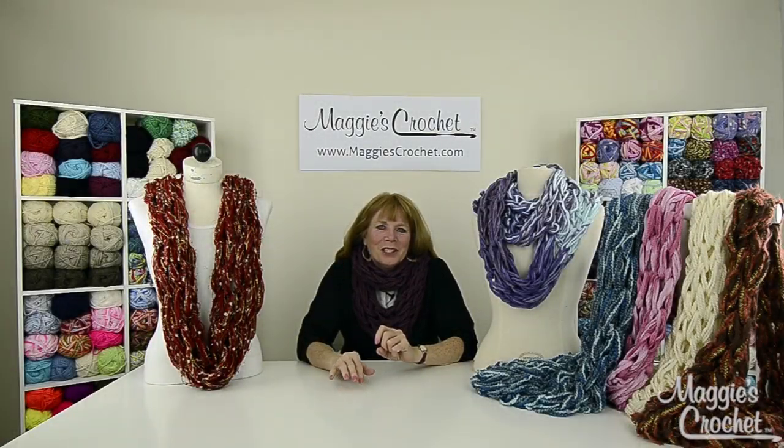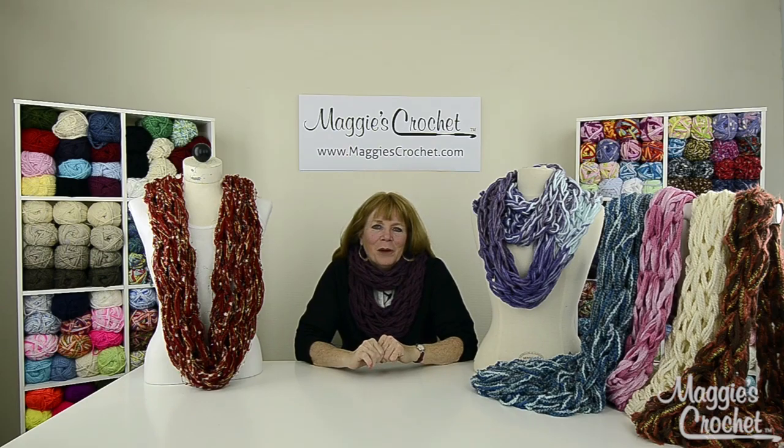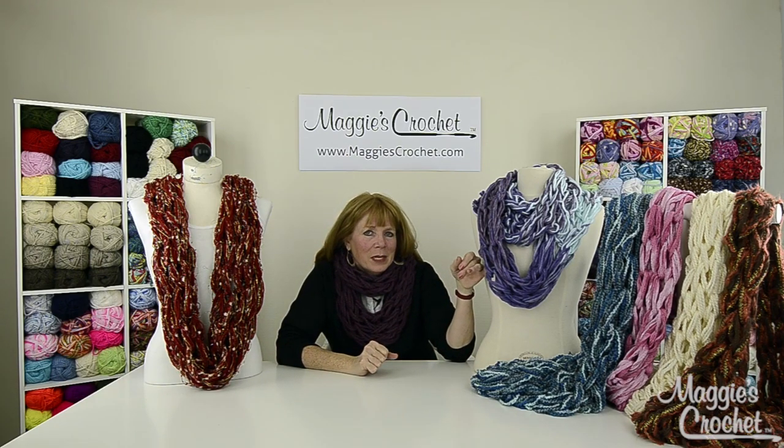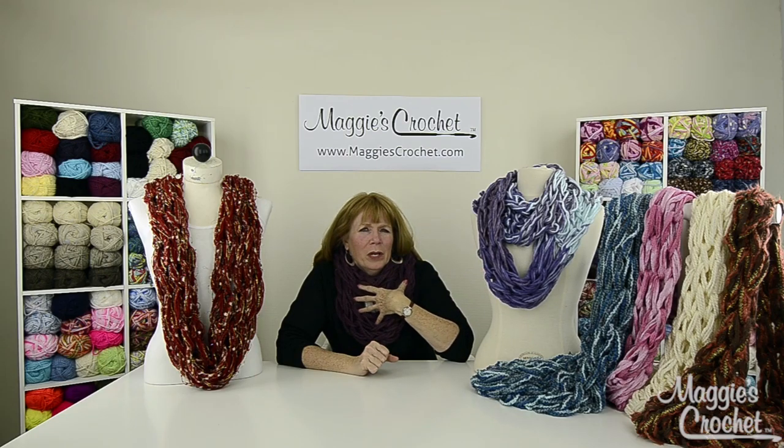Hi, I'm Maggie from maggiescrochet.com and in this video I'm going to show you one of these wonderful scarfs that you see here. They're arm knitted and I'm wearing one that I made with two strands of Lion Brand — that's in a separate video featuring Lion Brand Wool Ease Thick and Quick.